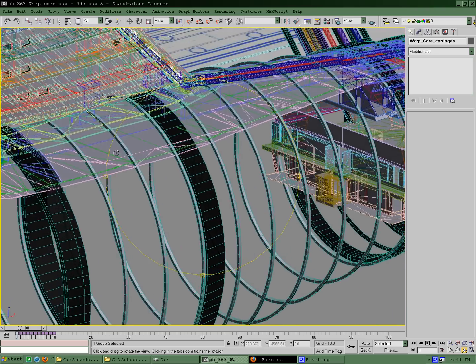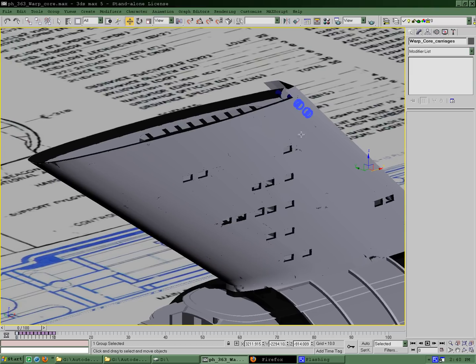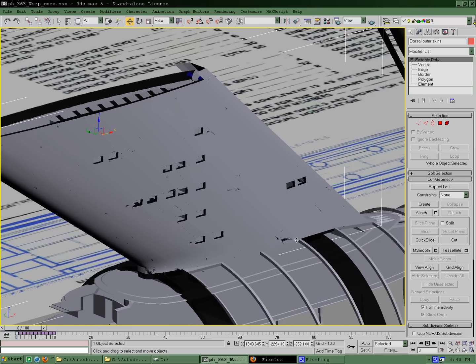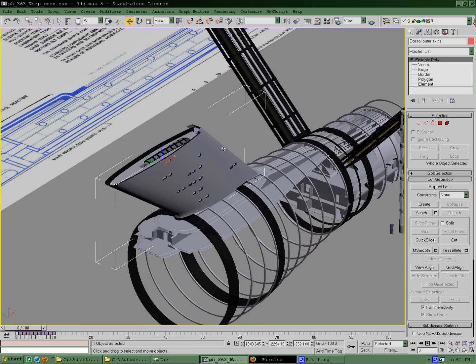Next big thing — went through and derived a set of high-poly skins off of low-poly skins that I had built prior for the dorsal section of the ship. Got the windows cut in here. Essentially, I just took the low-poly model, inset the top edge and the bottom edge of it, and derived inner and outer skins and the internal structure all from that one model. It worked extremely well — the workflow was really nice.